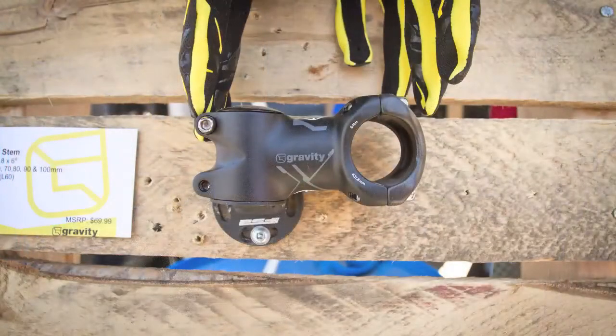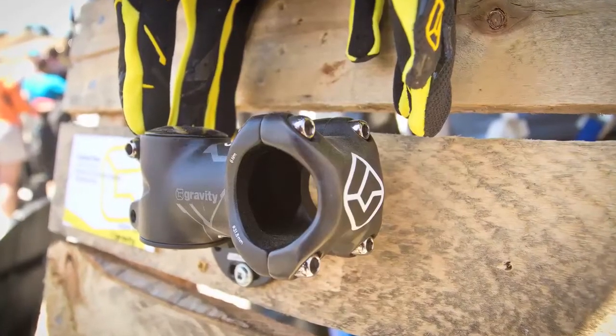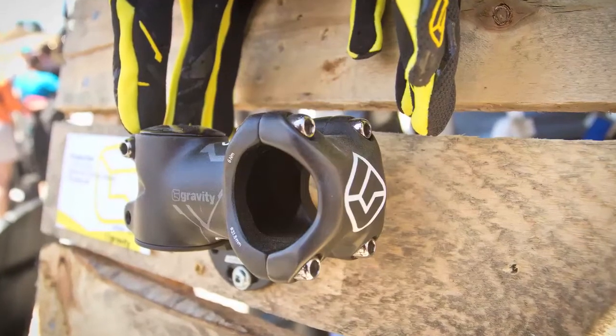Next up is our Gradient stem. It's got a full carbon faceplate and an alloy body. It's 3D forged and CNC machined from AL6061. It's got chromoly hardware.